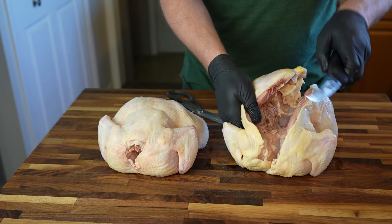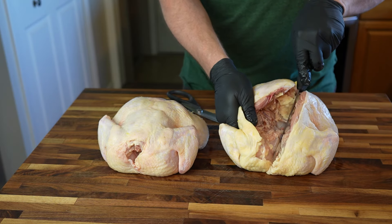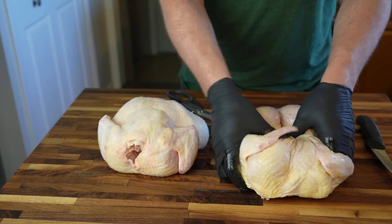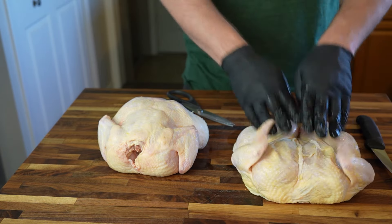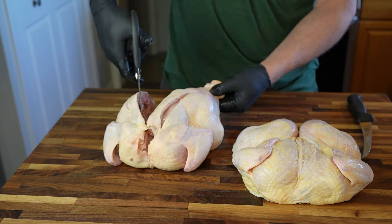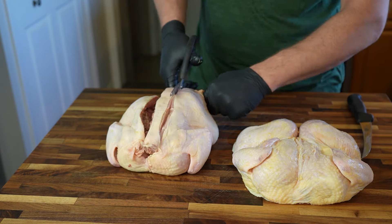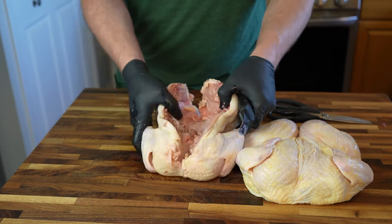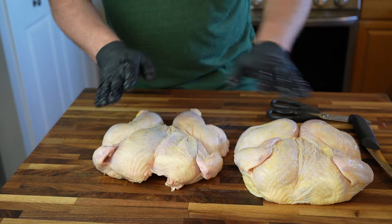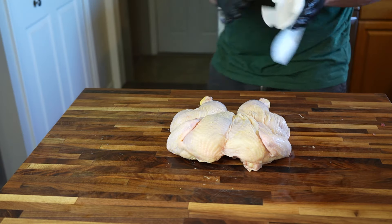I'll then lightly cut into this piece of cartilage, which allows me to pop the bird open a little more so I can lay it quite flat when I flip it over. I'll do the same thing with the other chicken — a couple shallow slices, snip snap with the kitchen shears, slice the cartilage, spread it open, flip it over, and there we have it.